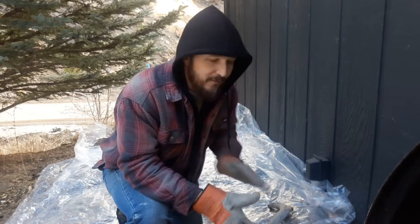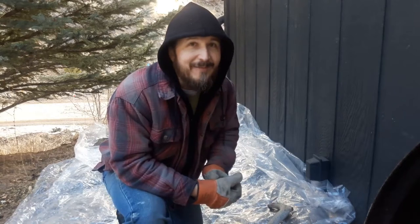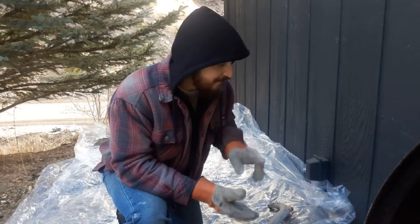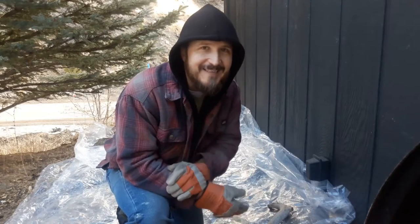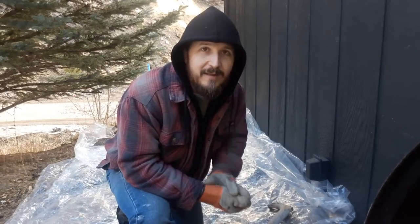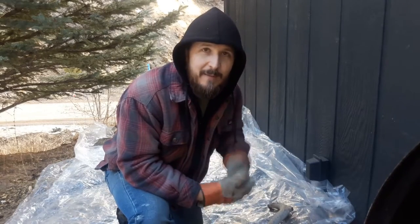What it's going to help us do here is keep bugs and critters out from coming in underneath. We do have a lot of chipmunks where we live and they like to eat everything. We also have mice, voles, moles — all kinds of little ground critters here. Hopefully between the layers of plastic and the wire mesh that we have underneath, that'll keep things from coming up from underneath.